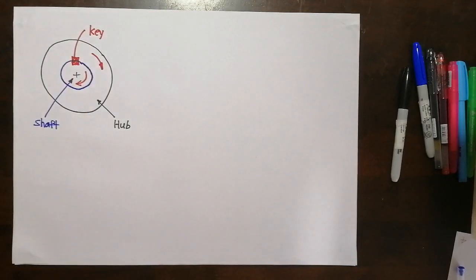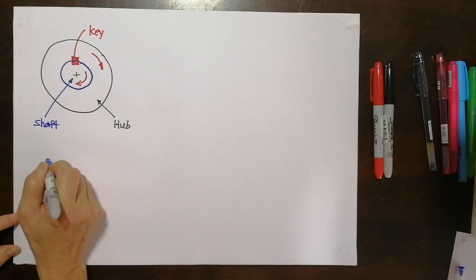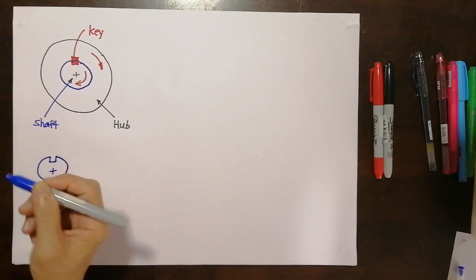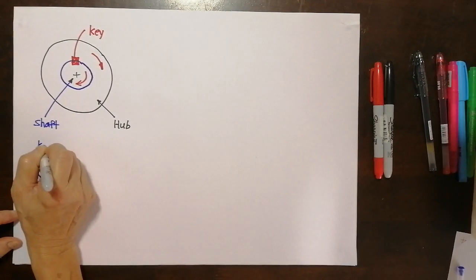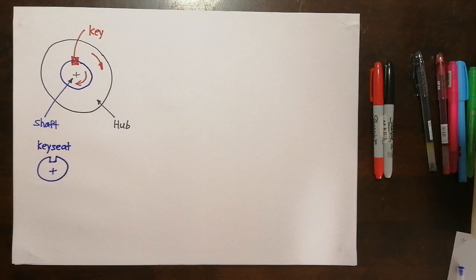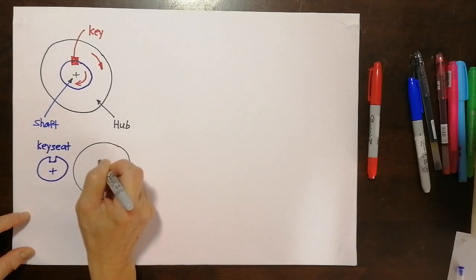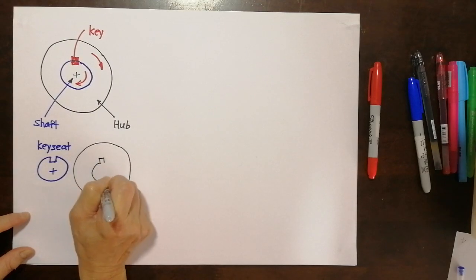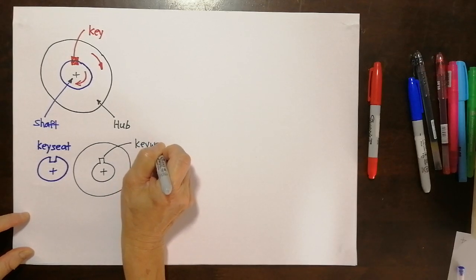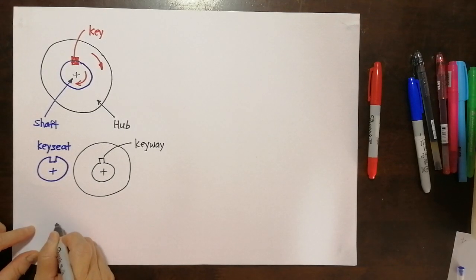This section is talking about the key. Basically, with the key, when the shaft turns the hub will turn because the key engages them. So how does the shaft look after we've introduced the key? The shaft will still be round but there'll be a section removed — this section is called the key seat, where the key will sit. Now the hub will also have a similar cut-off, but oriented differently, and this is called the keyway. So for the shaft we call it a key seat, for the hub we call it a keyway, and in between we have the key.